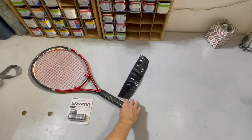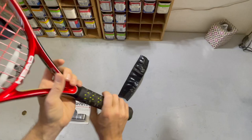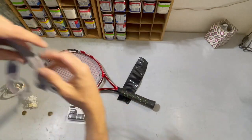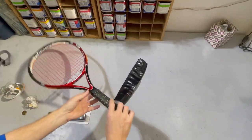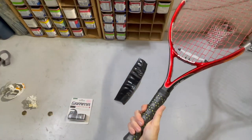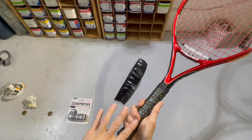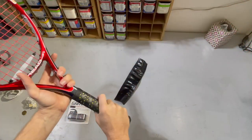So I removed all that and put on a Gamma honeycomb grip, which is really nice. I like the feel and the tackiness, but when I took away the overgrip that was covering everything and the original grip, now it's skinnier than I think it ought to be for my hand. When I hold this racket in a continental grip I'm getting less than a finger's width between my fingertips and the base of my hand, so I don't think it's as big as it should be.